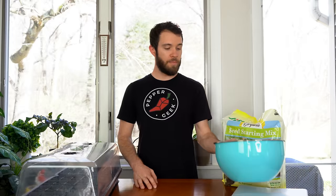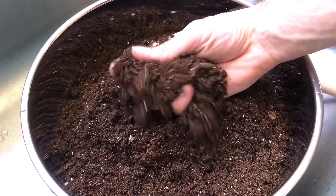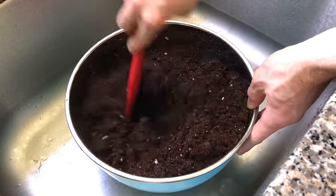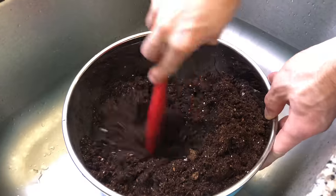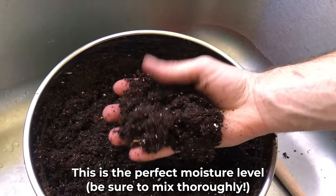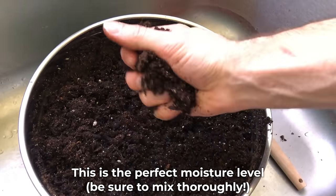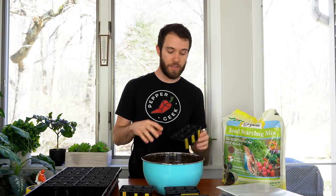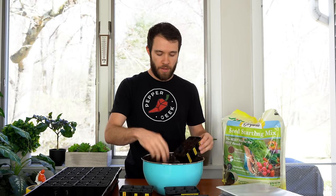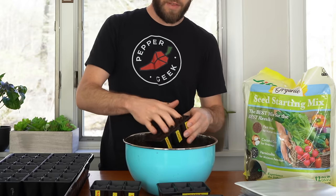To start out, grab your seed starting mix and put it in a mixing container. Add however much you think you'll need, then gradually add water and mix thoroughly. You're looking for a consistency that sticks together when you squeeze it but doesn't drip water like a sponge — moistened but not soaking wet. These mixes typically come very dry, so it's best to plant seeds in a slightly moist mix. With our mix moistened, start adding it to the seed cells, fill right up to the surface, and press with your finger into each cell.